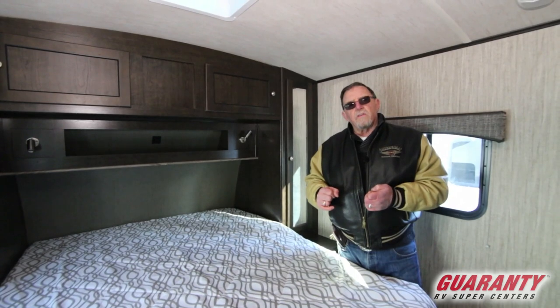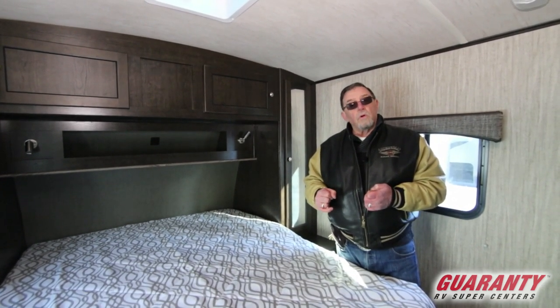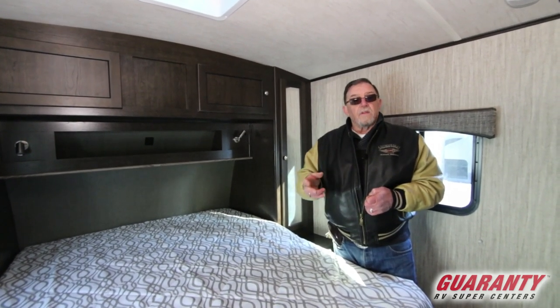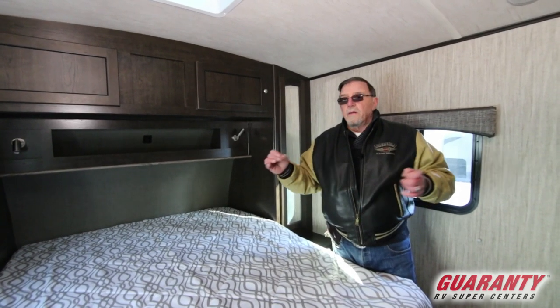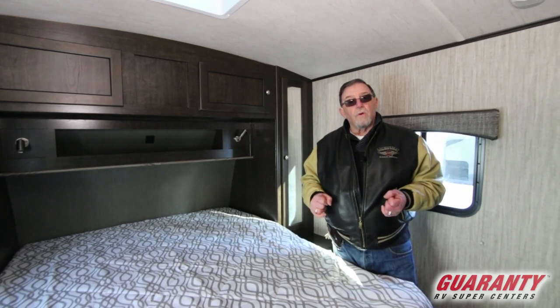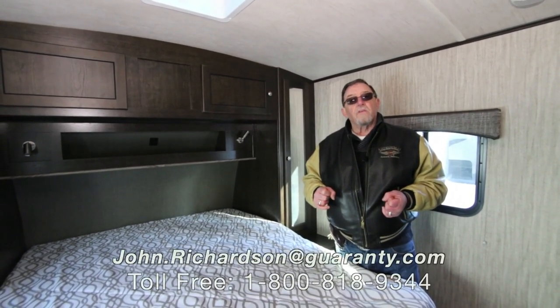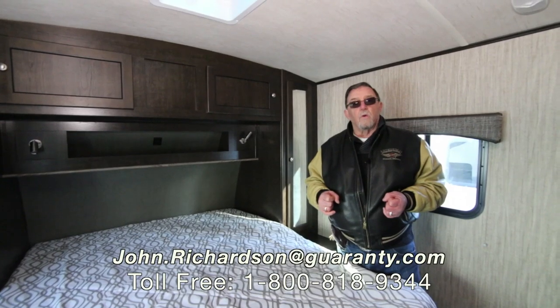Been right here in Junction City since 1966. Come out and see us — we've got something in excess of 400 towables, and then of course we're not talking about toy haulers, fifth wheels, campers, motor homes. There's really no need to go anywhere but Guaranty RV — we'll treat you right, and that's our motto: we do whatever's right. Thank you so much for your time, I appreciate it. Come look us up or give me a holler if you've got any questions.